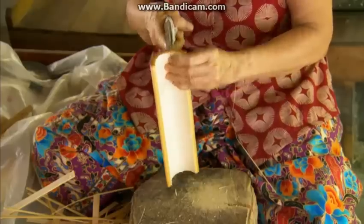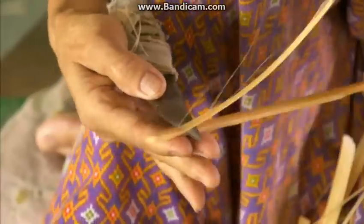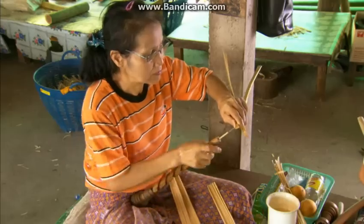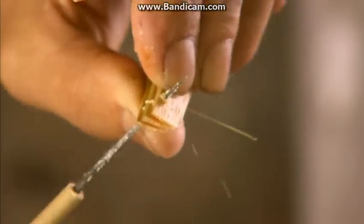They split the log into strips of equal thickness, then group these ribs, as they're called, into bundles of 28. Each bundle will become the frame of one umbrella. Next, they thin out the bottom half of each rib and cut a slit in the top half, then using a traditional drill, they bore tiny holes at specific points.